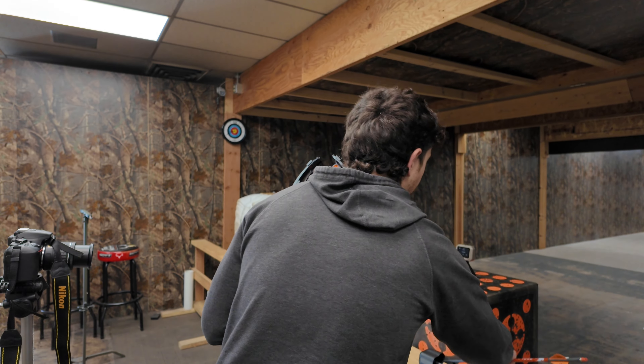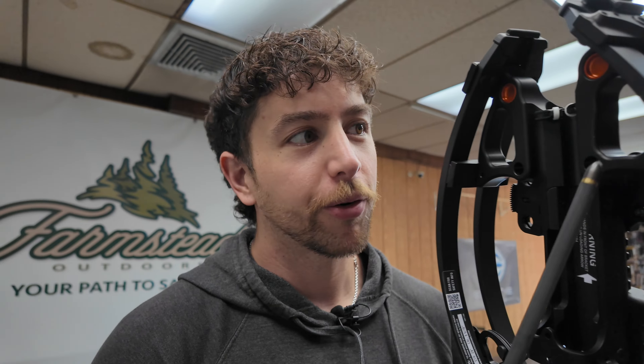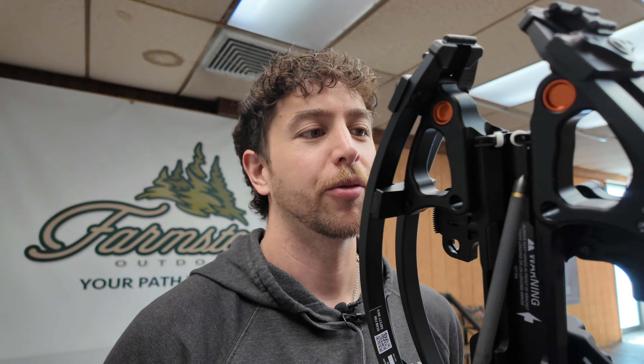So you have your crank handle up here, stored in a real nice spot. Your quiver is right here. Take some effort, push the button right here, and then it comes off. Super simple.